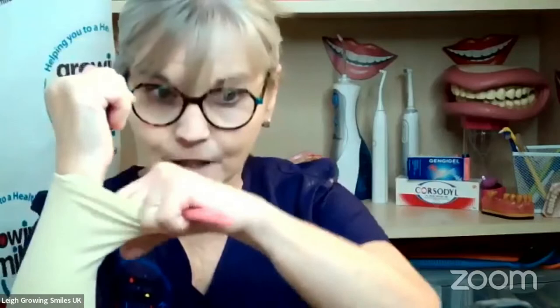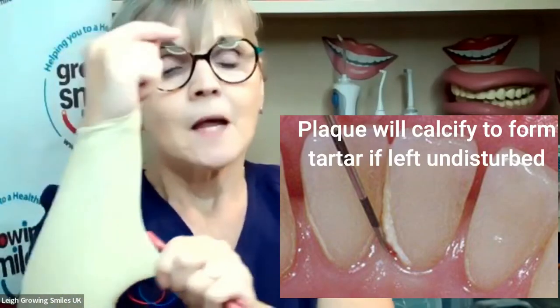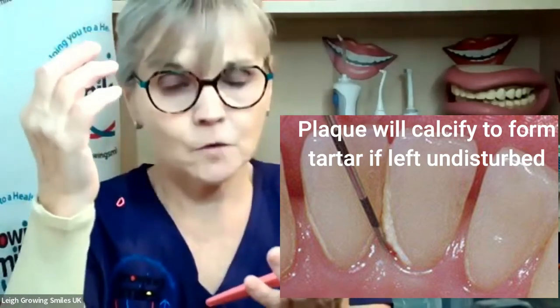But once it gets to the point that the bacteria are down in there, you can't reach down there. The toothbrush bristles will not reach down deep enough. So once this has actually developed into maybe a 5, 6, 7, 8, 9, 10 millimetre pocket, you can't reach it with ordinary toothbrush bristles. So that's where we start to talk about how else you can get in there.